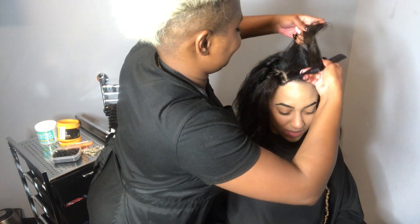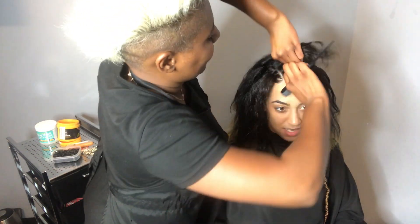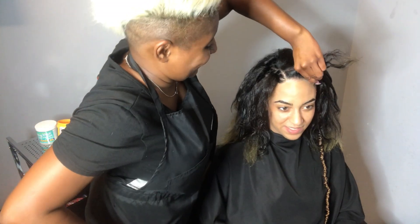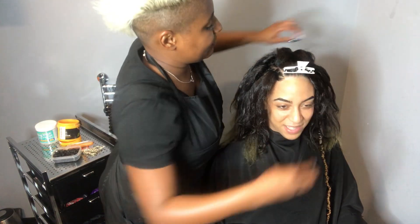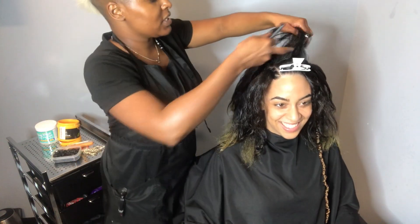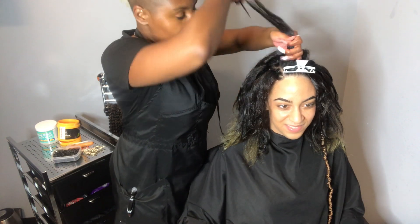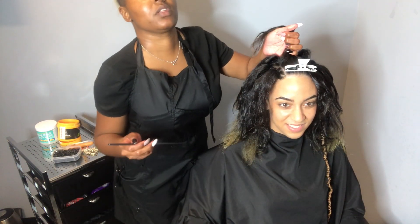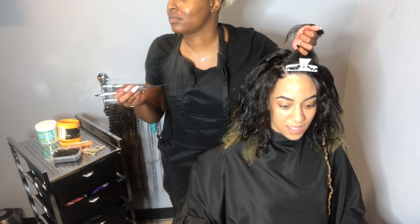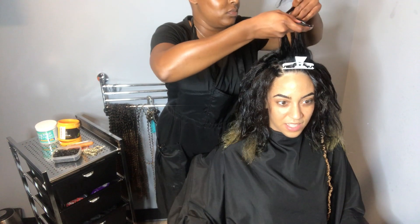She's giving me Spice Girl vibes with these rubber band sections — it's cute though, I like it. You can see my tester twist hanging on the side; I had to make sure this was going to work seeing as it was my first time.